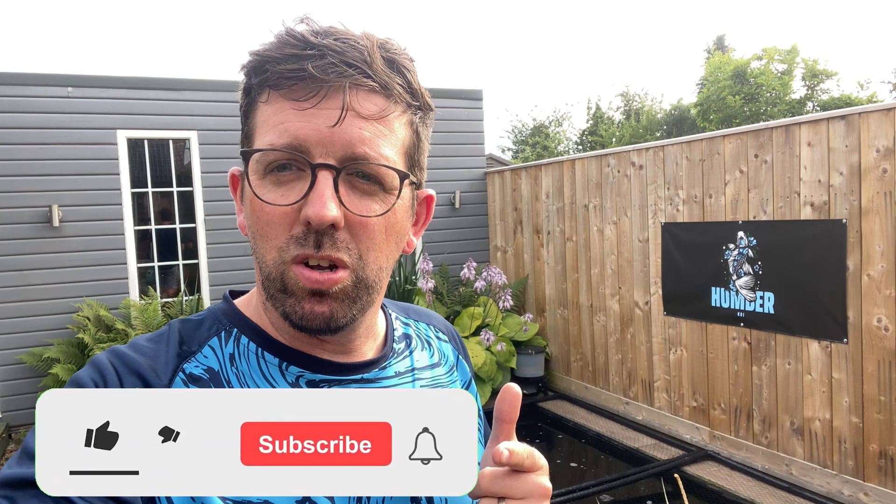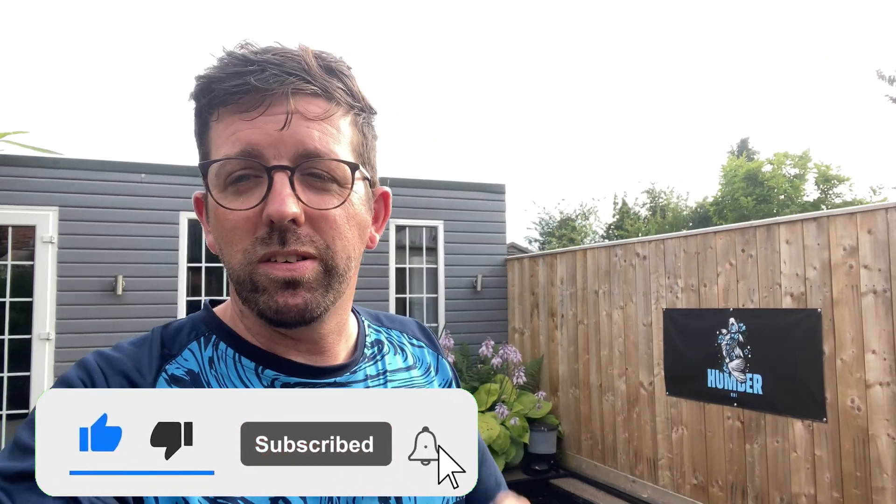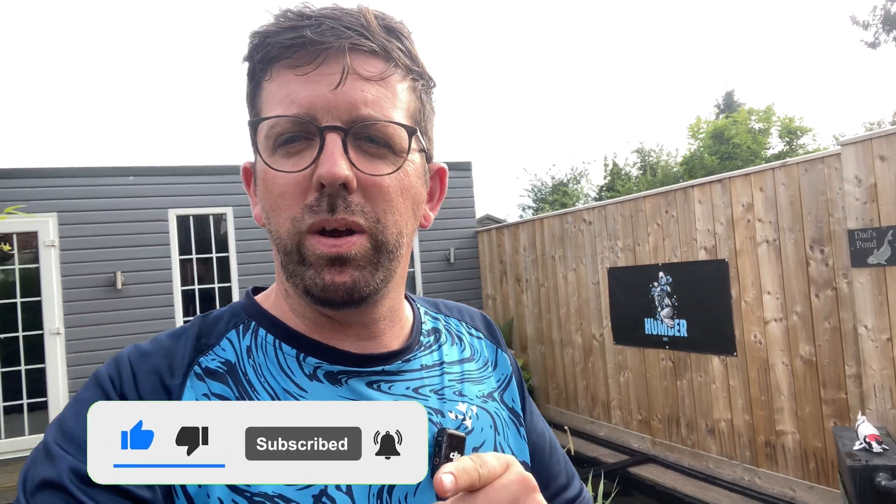I'd also like to thank all of our subscribers, new and old, for your continued support with the channel — we really do appreciate it. And if you're not subscribed, consider doing it, it's free and it really helps us out. We'll see you on the next one, which hopefully should be the next episode of the pond build at grandpa's — it's nearly finished now. We'll see you then.